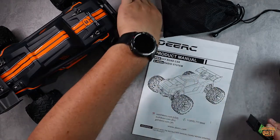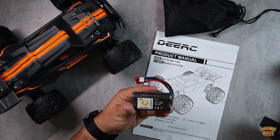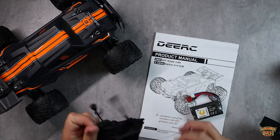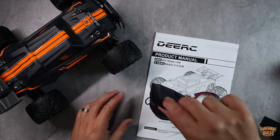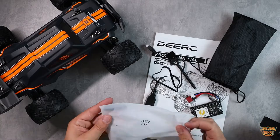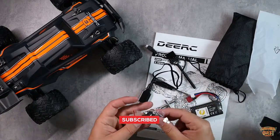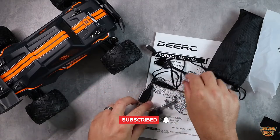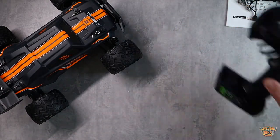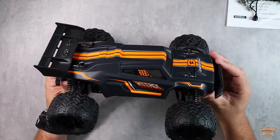You get two batteries, which is awesome. These are lithium-ion 18650s, 7.4 volt, 1500 milliamp batteries. In the pouch you also get some additional accessories — a nice little cleaning brush, a battery charger cable which is USB powered, some additional lug nuts for your tires, extra bolts, screws, tie-downs, and a little screwdriver. Everything you need to maintain and keep this thing running comes in the package.